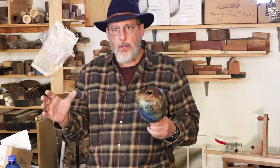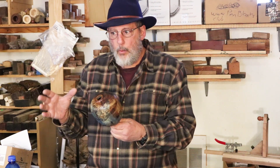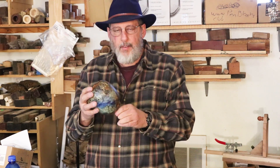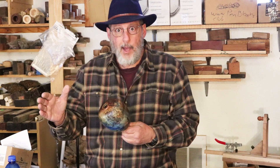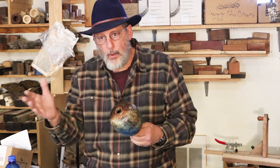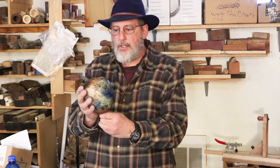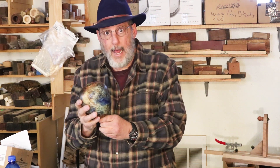Now I want to show you what I've been working on. For me, doing videos and working in my shop is a bit of a balance between videotaping everything I do and shutting the camera off and actually doing some work — I'm trying to do both. This is a hollow form I've been working on, and I want to take it to Utah for the instant gallery.